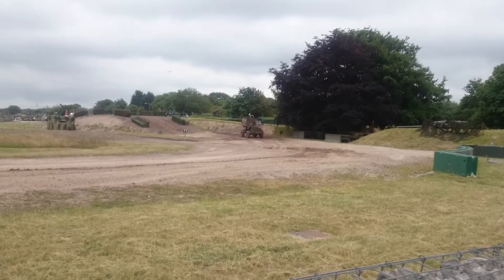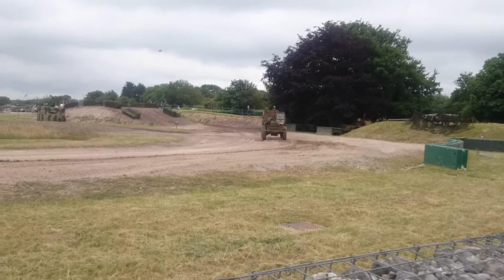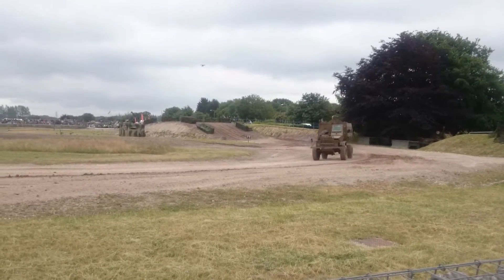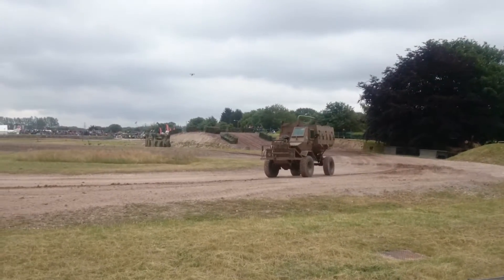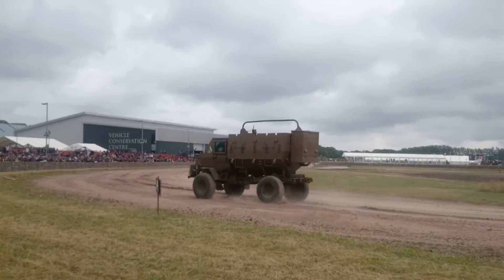In the Saladin we saw this important design feature of a V-shaped hull. We're used to the phrase from mainly Afghanistan and Iraq — IEDs — of course prior to that we just called them mines.